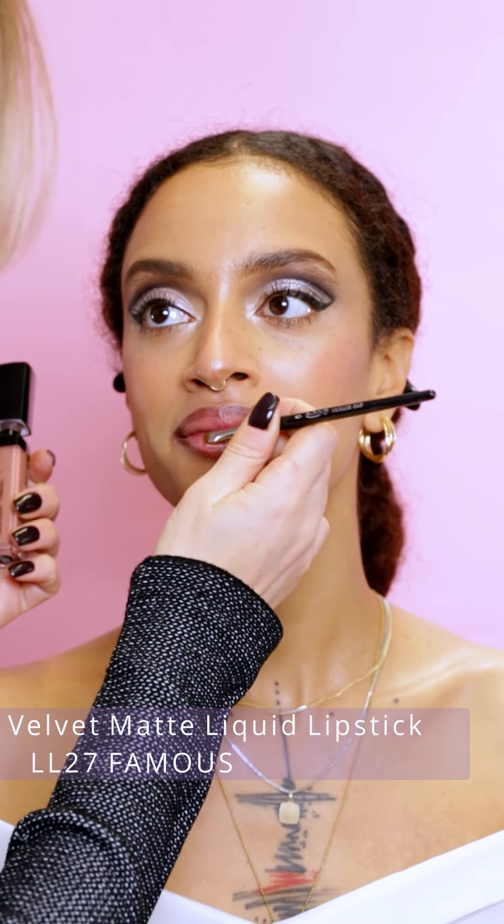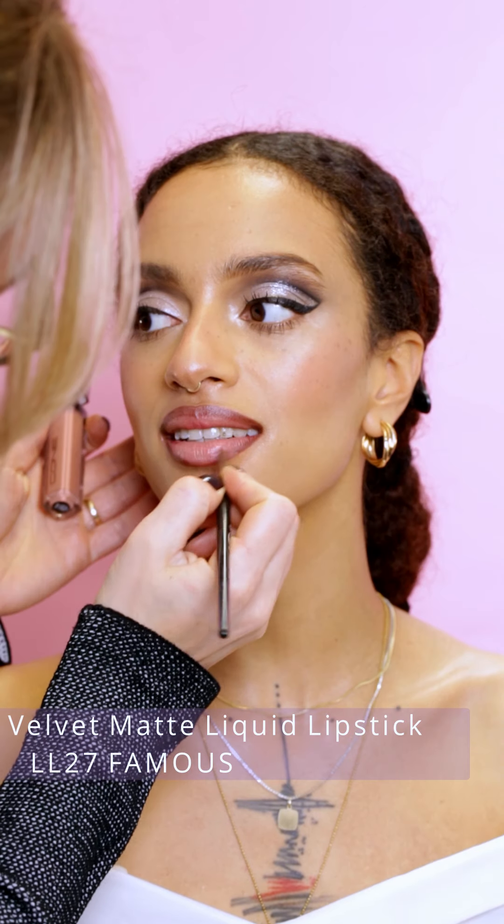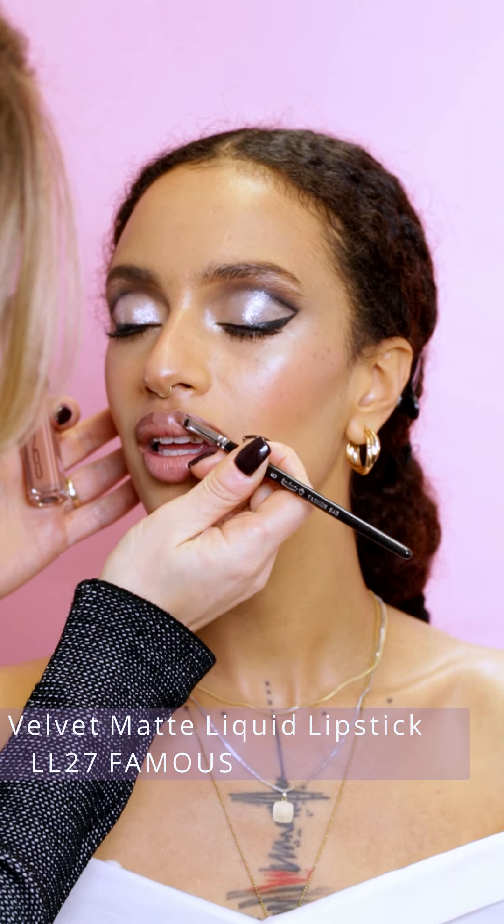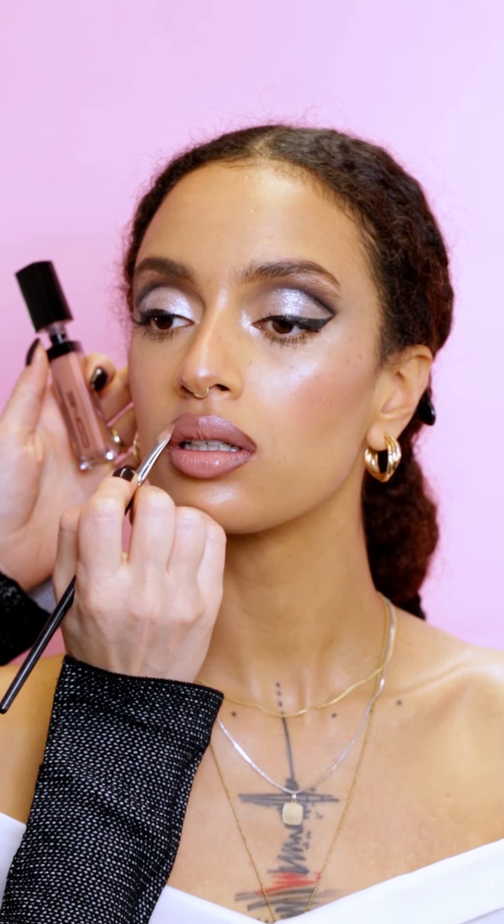I'm applying now one of my favorite shades for the lips — the color name is Famous. My model is ready now. Hope you liked it today, guys. Thanks for watching and see you next time. Bye bye.